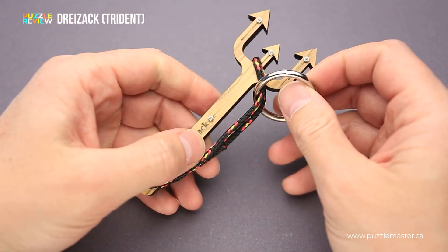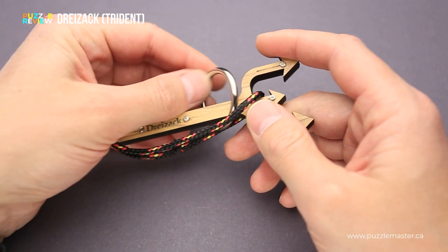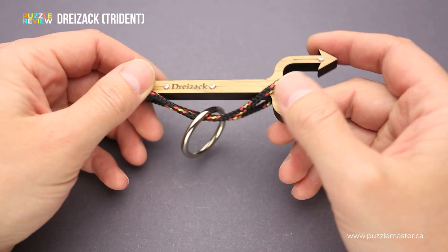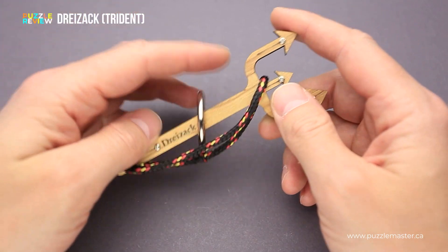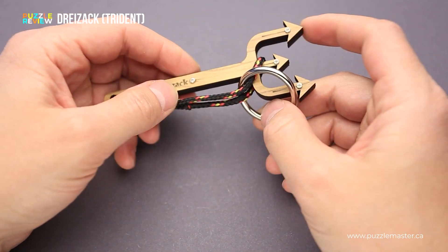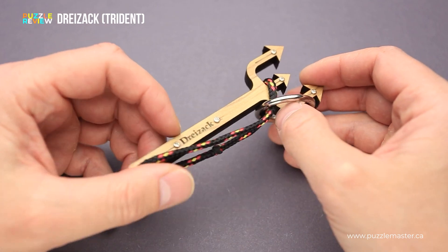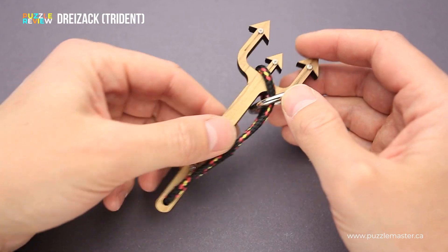So it looks totally impossible at first glance, but the puzzle is quite solvable. The solution isn't that hard. It is one of those puzzles that I like to have in my pocket when I go out with my friends, and after a couple of beers it is a perfect time to solve some puzzles. And probably my friends will spend 10 or 15 minutes before they give up and ask for help and for the solution.